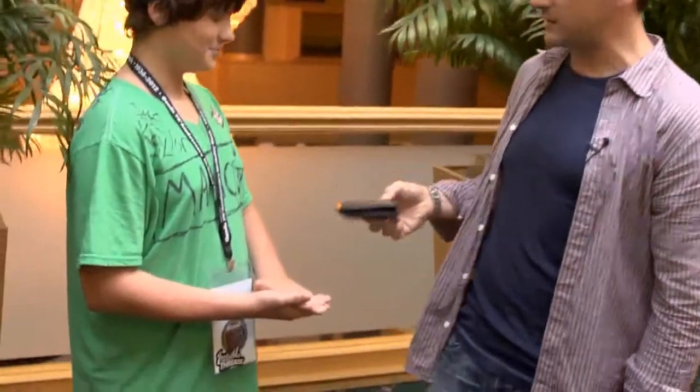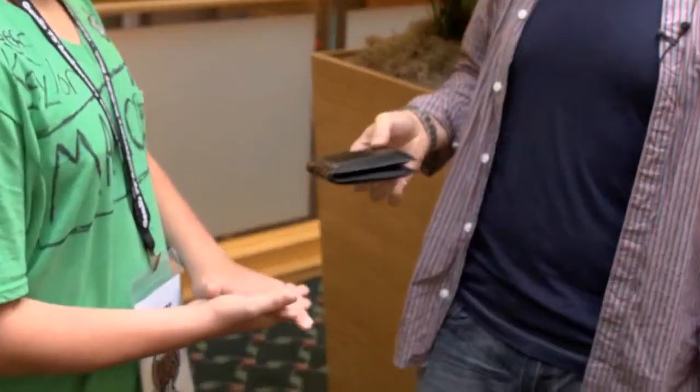Now watch. If I get this trick wrong — there's nothing in my hands — I'm actually going to give you the contents of my wallet. Not bad, right? Sounds good. So watch.